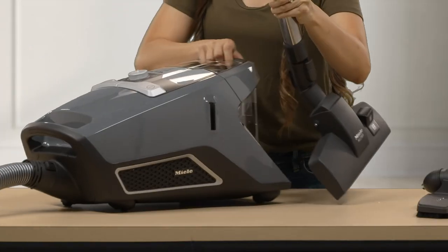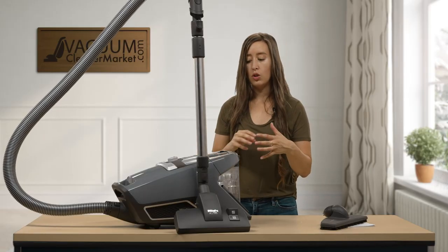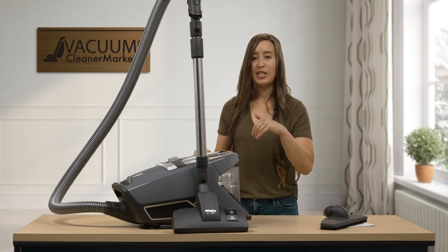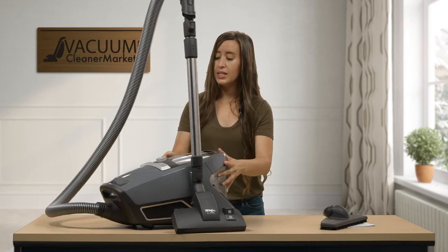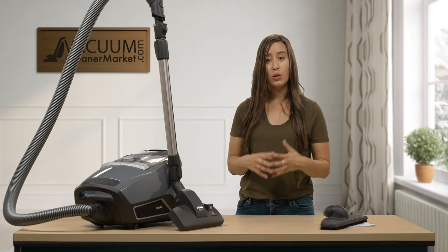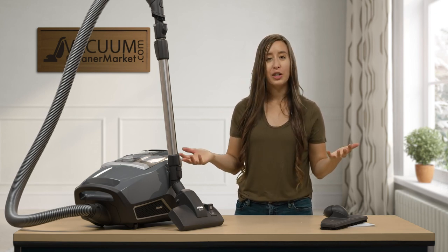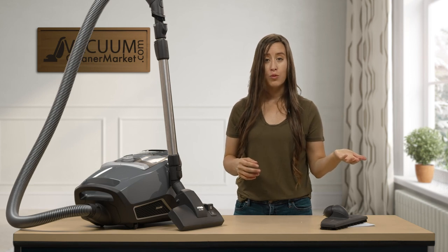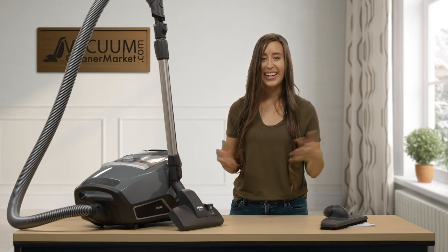There's a little reservoir on the canister — a really nice feature — so if you need to stop cleaning to pick up toys or other items, you can just park your wand and attachment in that reservoir without turning your vacuum off, then keep cleaning. This is the Miele Blizzard CX1 Pure Suction. I hope I explained all the components well. If you have any questions, we have live US-based customer service support — reach us via live chat on our website, by email, or by phone. I'm Lauren with Vacuum Cleaner Market — happy vacuuming!